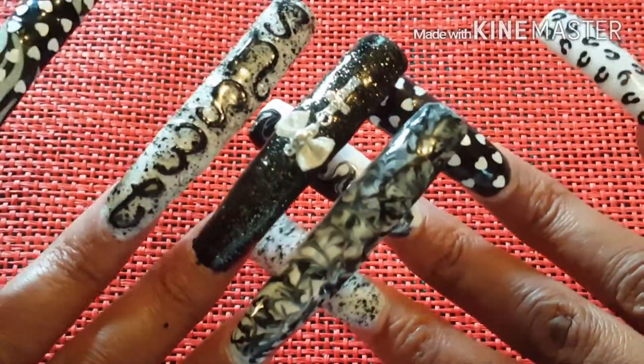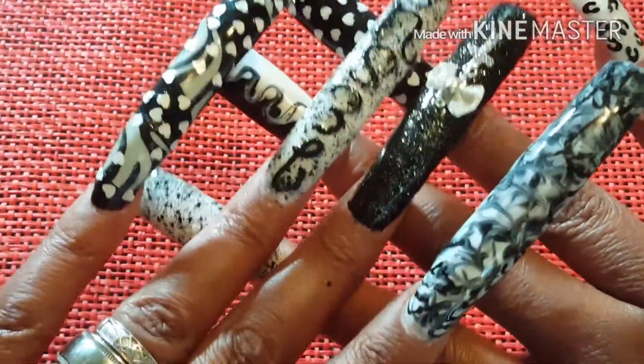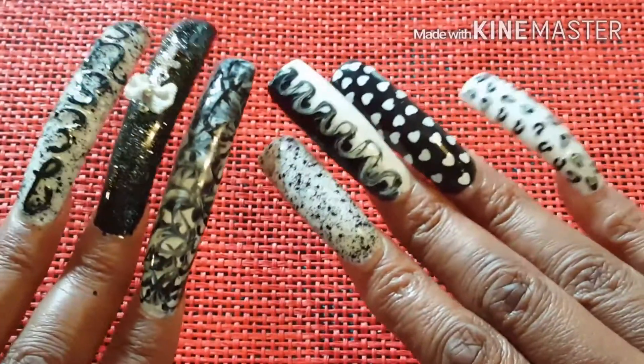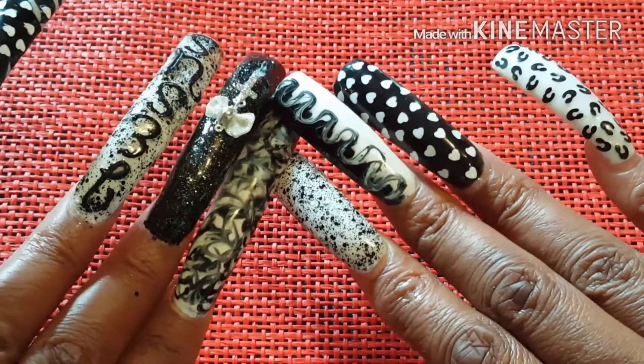Alright guys, I just hope you like them. And this is them.